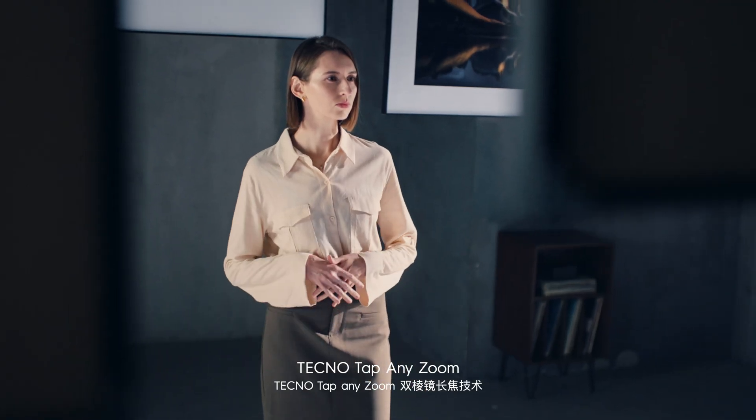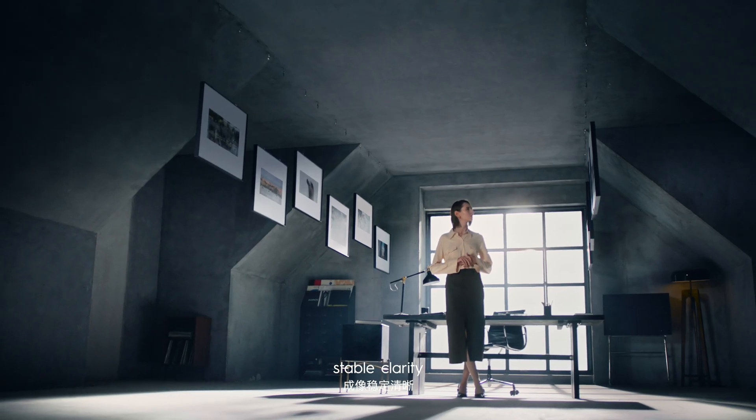TechnoTap AnyZoom. One tap capture, stable clarity, panoramic brilliance.